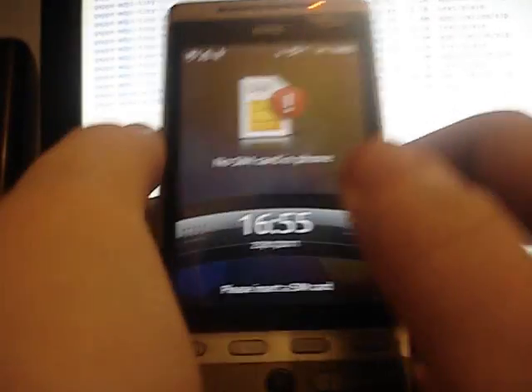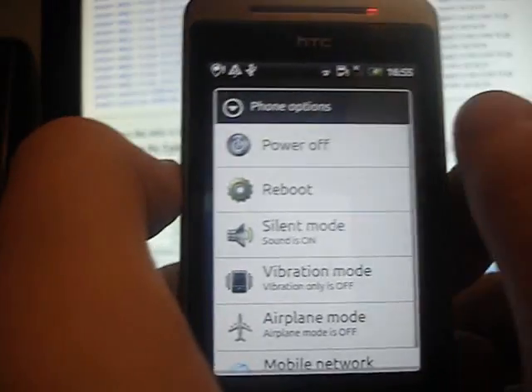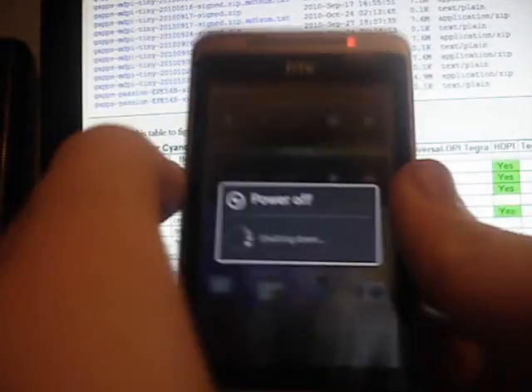Now assuming you have followed my other guides, or someone else's guides, to install rooting and installing a custom recovery, go ahead and turn your phone off. Then wait for that light to go off and go back on if it's plugged in. If it's not plugged in, just wait about 10 seconds.